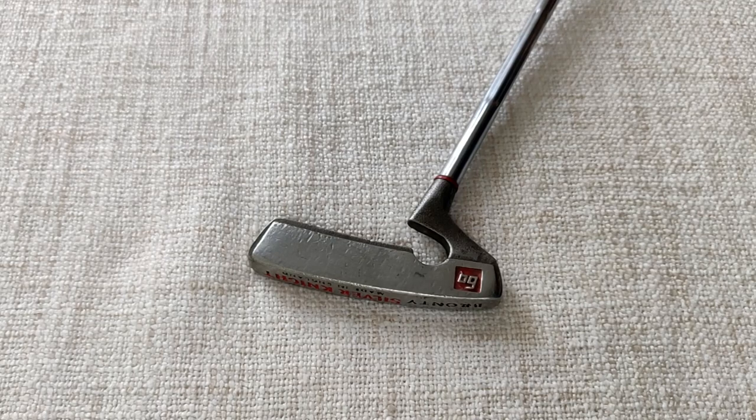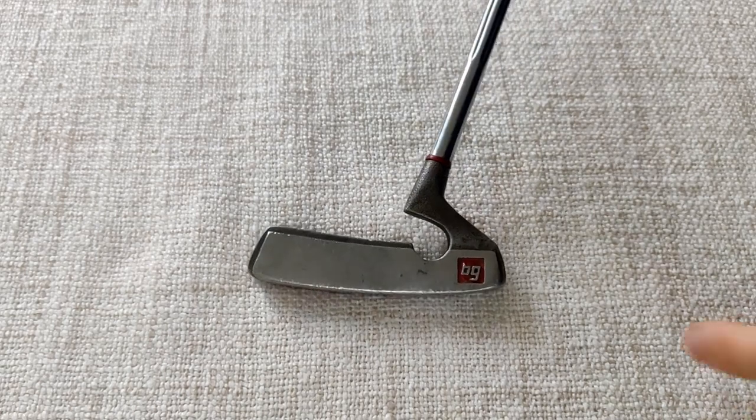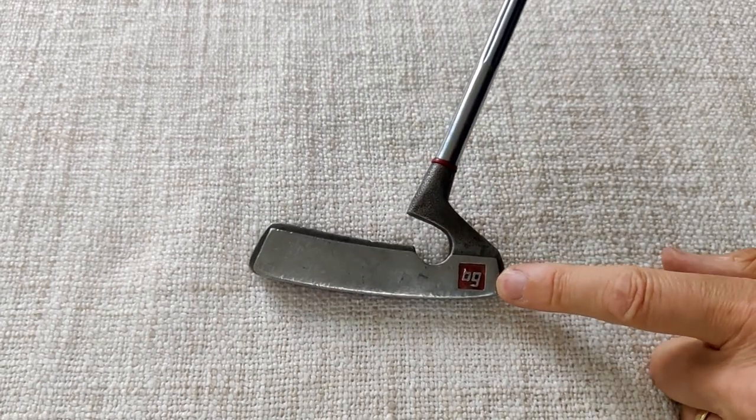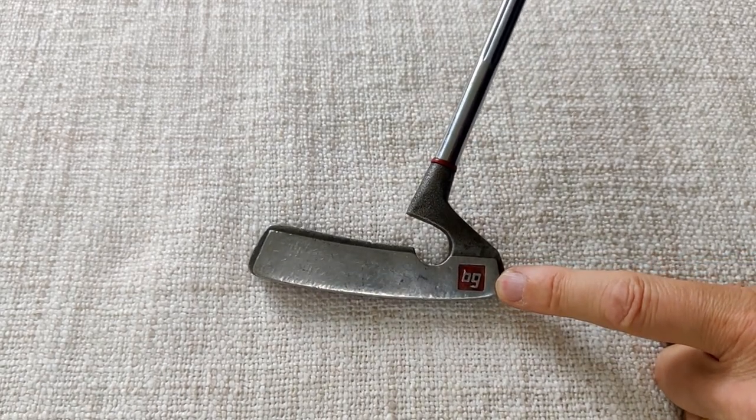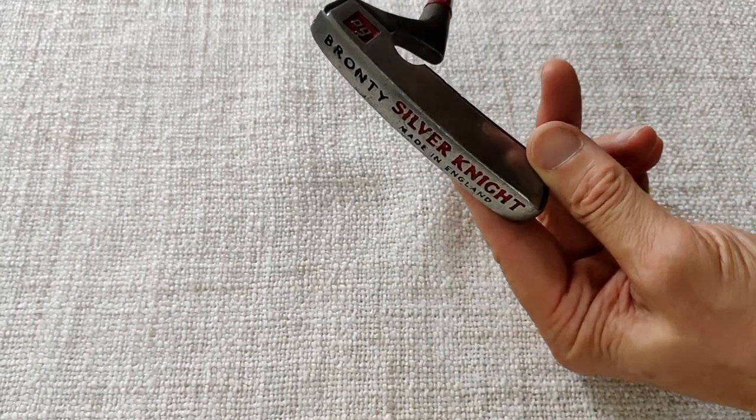Here's the putter I'm going to be using. Green Tree did make putters but I don't have one, so I'm going to be using this one I featured before — BG Bronte Golf — the Silver Knight model, made in England.